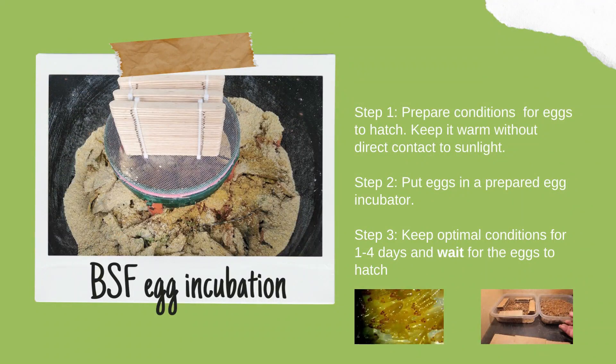Basic black soldier fly hatching steps include: Step 1, prepare conditions for eggs to hatch — keep it warm without direct contact to sunlight. Step 2, put eggs in a prepared egg incubator. Step 3, keep optimal conditions for 1 to 4 days and wait for the eggs to hatch. The eggs hatch into larvae in about 4 days, then they automatically crawl to nearby rotting food sources to eat.